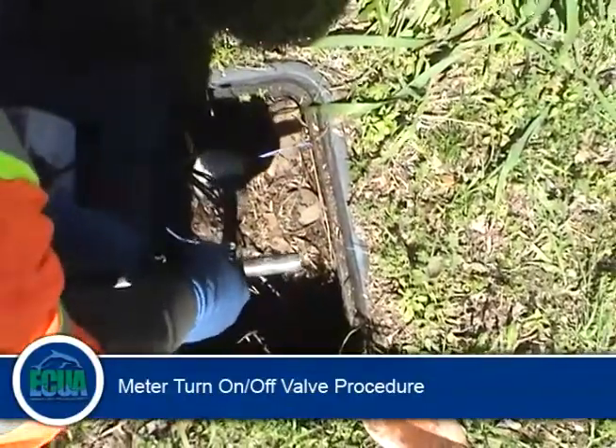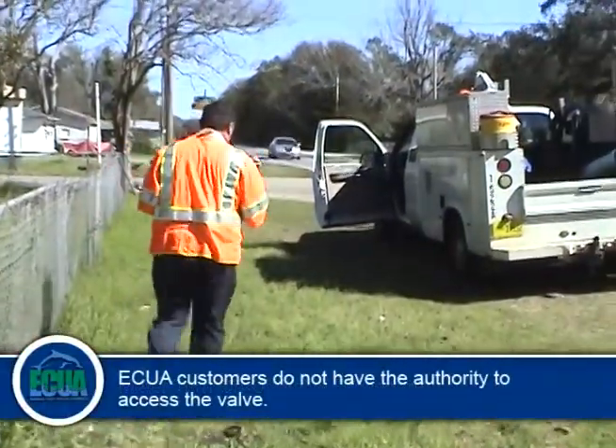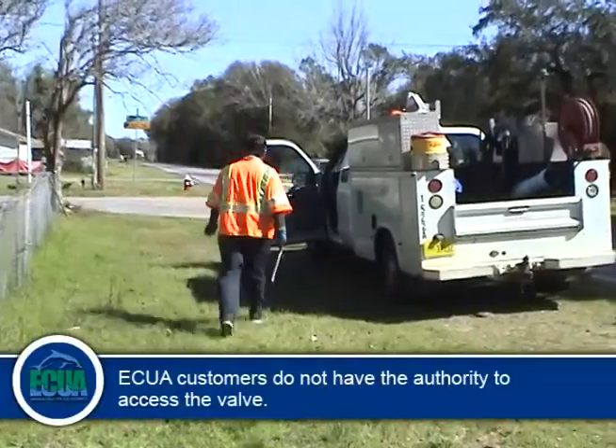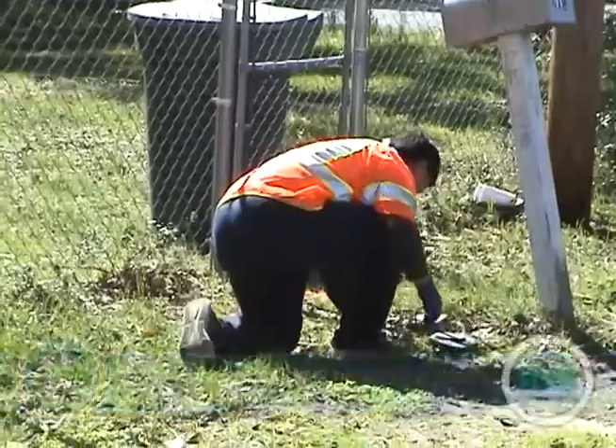The meter turn on/turn off valve is installed on the street side of the meter. ECUA customers do not have the authority to access this valve. This access is only granted to ECUA-trained meter technicians.